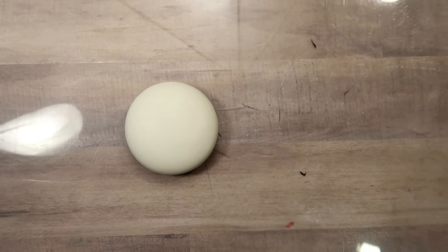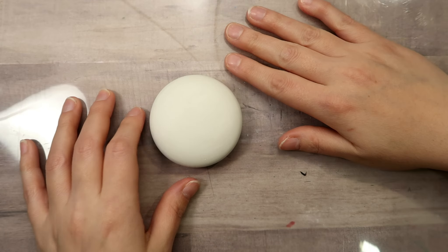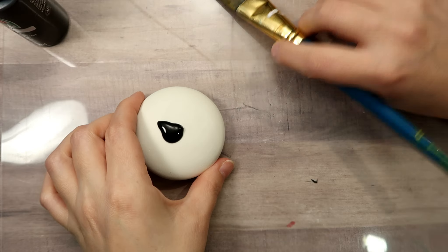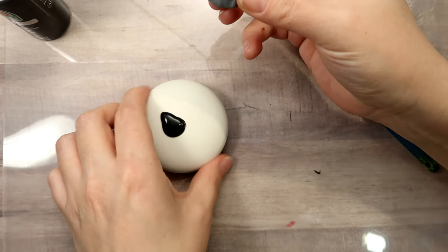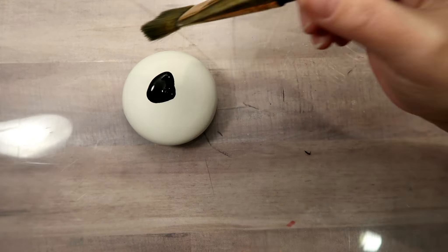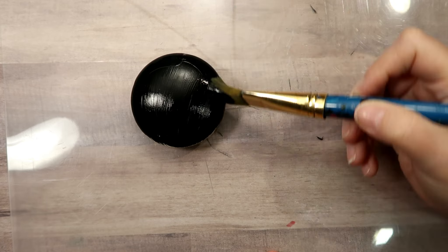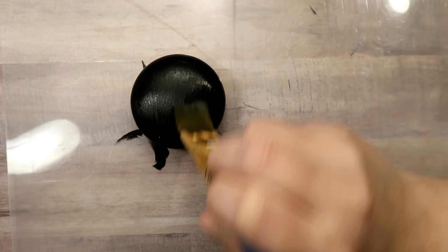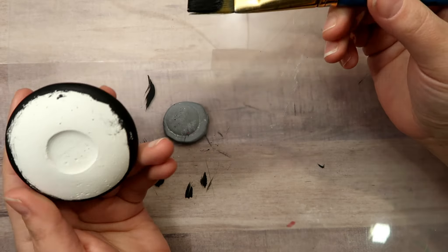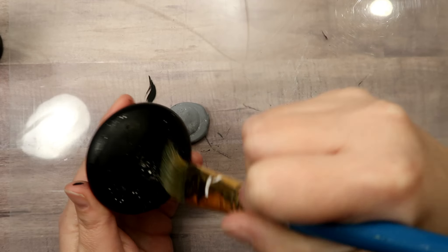Alright, grab your stone and your tools and your paints and let's get started. Here is a stone I cast from my new Dot Art Depot stone mold number one. I'm going to be applying some black matte acrylic paint — you could use any other color for your base coat, that's totally up to you, but this is what I'm going with today.